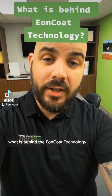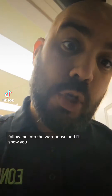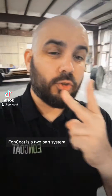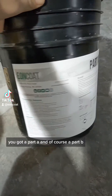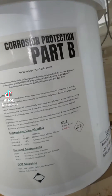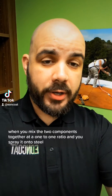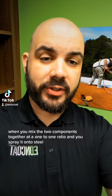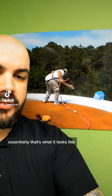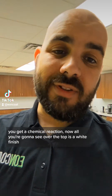What is behind the Eon Coat technology? Follow me into the warehouse and I'll show you. Eon Coat is a two-part system — you've got a Part A and a Part B. When you mix the two components together at a one-to-one ratio and spray it onto steel, you get a chemical reaction.